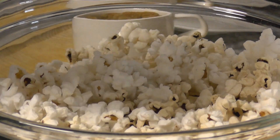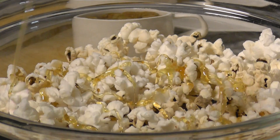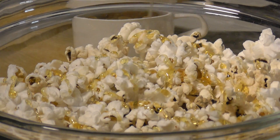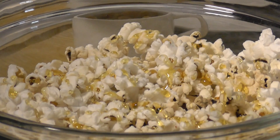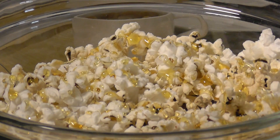First thing we're going to do is we're going to put the honey on there a little bit, just going to drizzle it on. This way the raisins and the peanuts are going to stick and stay on top.